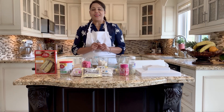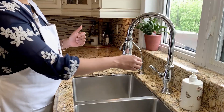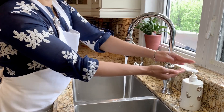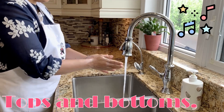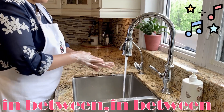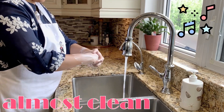Now before we start anything else, we need to wash our hands. Turn on the tap, wet our hands, take some soap, and wash our hands — tops and bottoms, in between, scrub them all together. Almost clean!